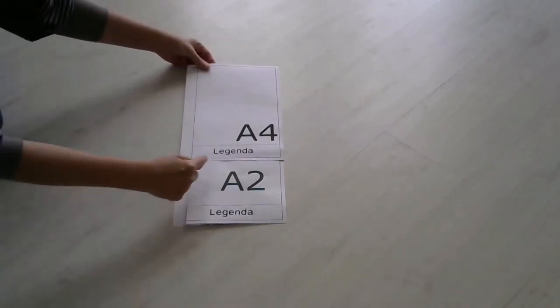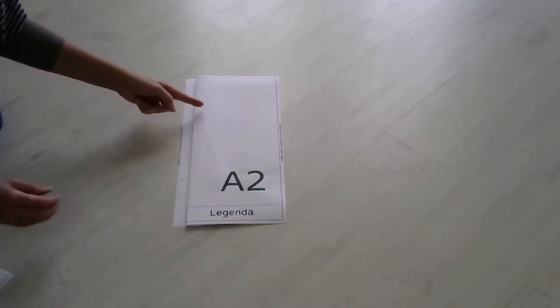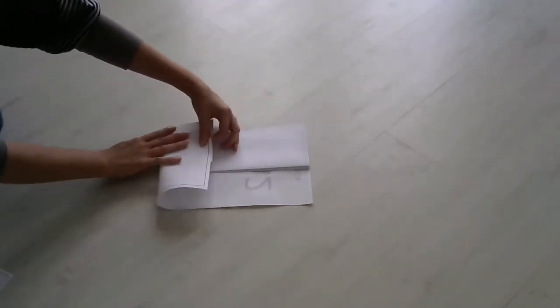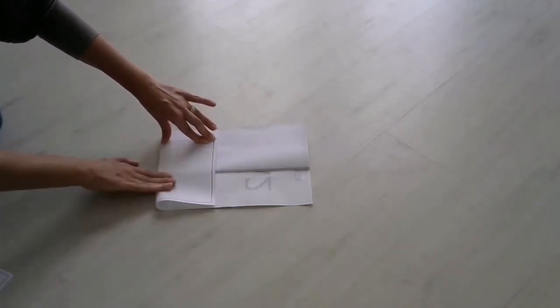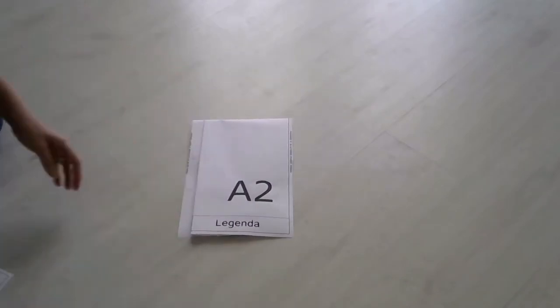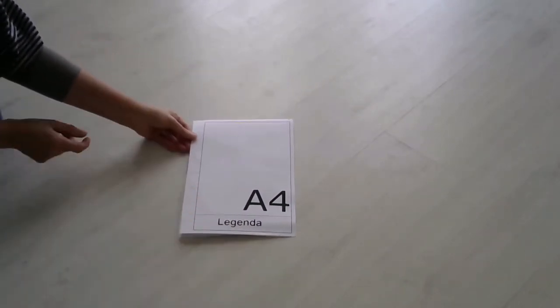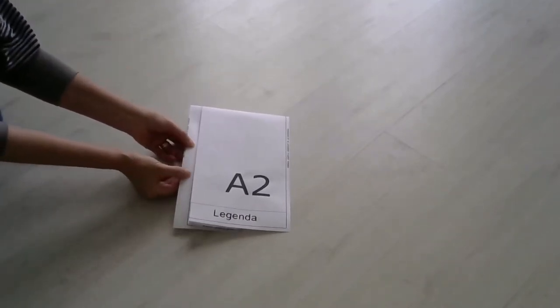Deve ser feita o ajuste da altura, a dobra que vai determinar a altura do A4. Então, todo o conjunto será dobrado para trás. Desta forma, já temos o tamanho do formato A4. Porém, precisamos ajustar a fixação. Se fixarmos a prancha assim, ela ficará presa, não poderá ser aberta.